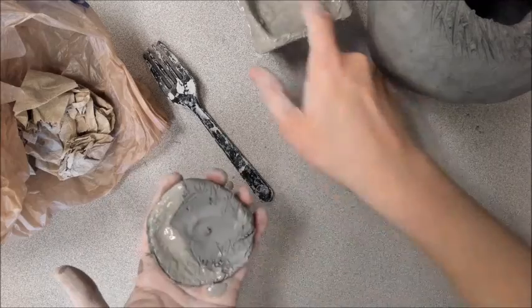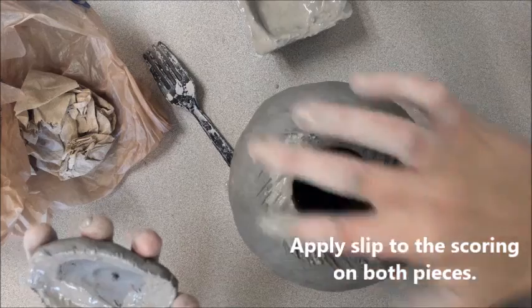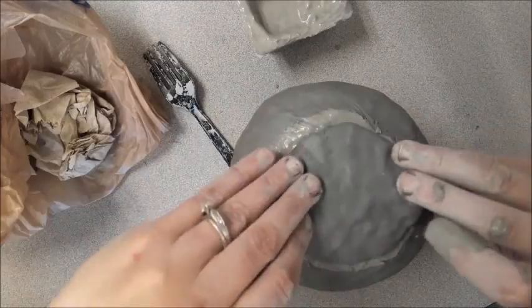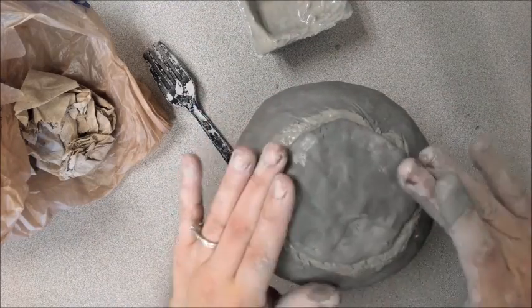Once I've completely finished scoring both pieces, I'm going to take the slip and put this mayonnaise-consistency material — which acts as a glue — onto my pieces. I'm going to do it on both pieces where they are scored so that there's a lot of slip in there and they are properly gluing.